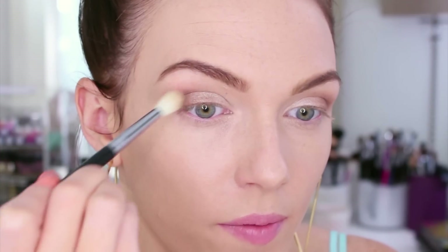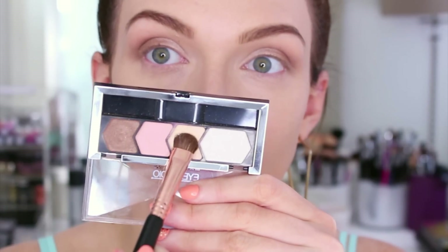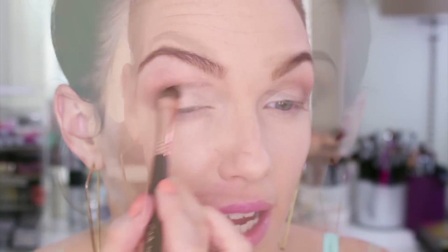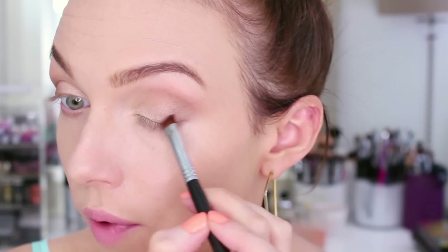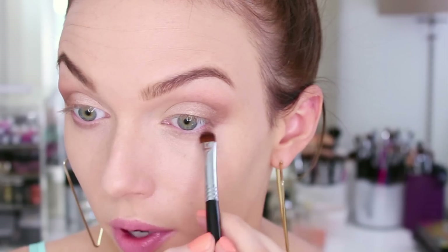Going back to that E35 brush to blend around the edges. Now I'm loading up the peachy golden color on an E57 firm shader brush and packing that color all over the lid, blending it over top of the brown. I want to connect that tan color and wrap it around the top if needed, then connect it down to the lower lash line.